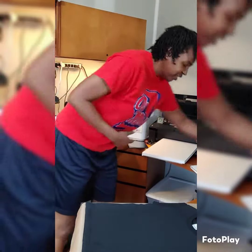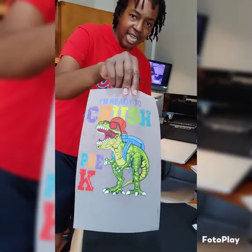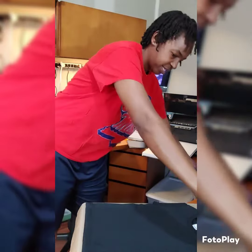All right, we're getting ready to do some DTF transfers right here. I've got this first design that I'm gonna be pressing on to this black shirt.